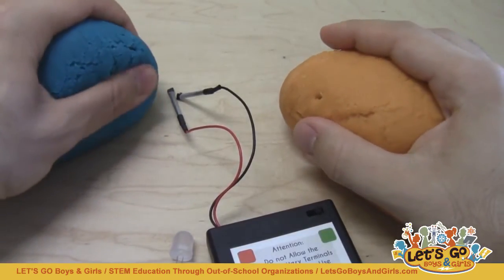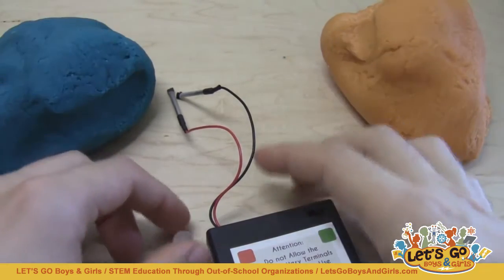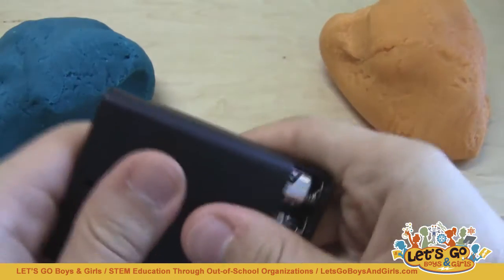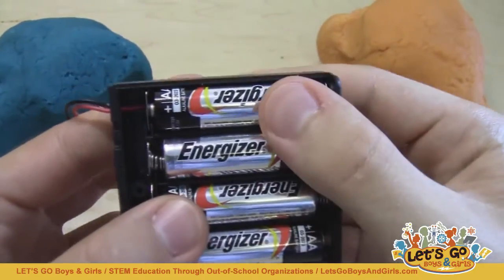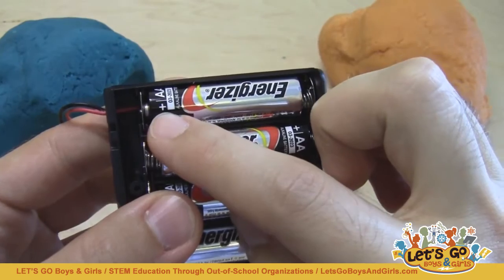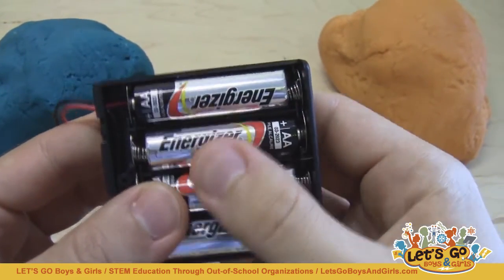I'm going to go through this assuming that your students have no prior experience with circuits, so starting with the basics. The first thing you'll want to explain to them is that batteries have positive and negative sides — most of them will probably be familiar with looking at batteries from toys and TV remotes. Batteries have a plus on one side, and the other side is minus, but there usually isn't actually a minus side printed there.